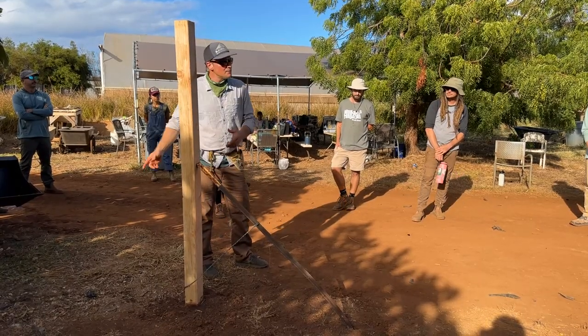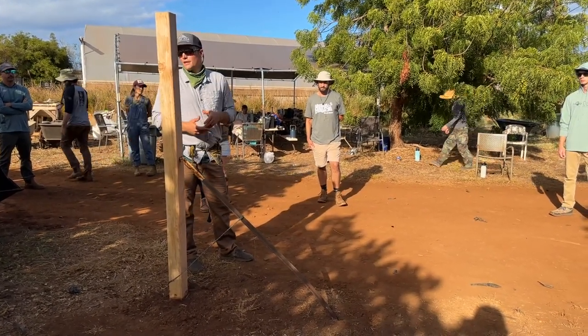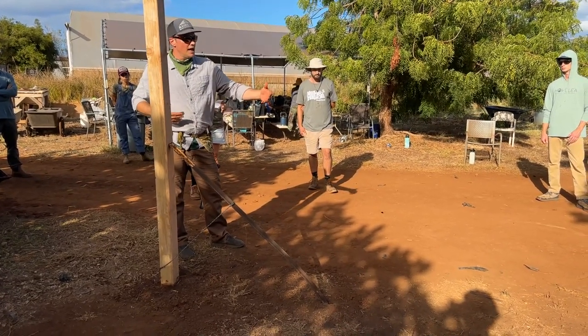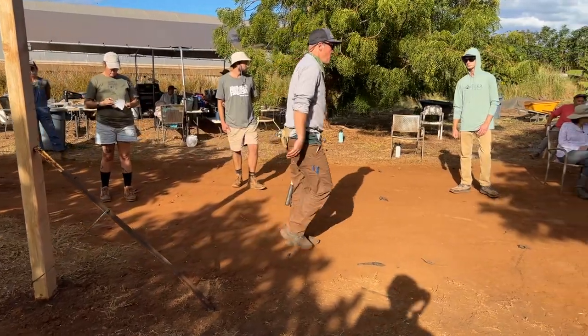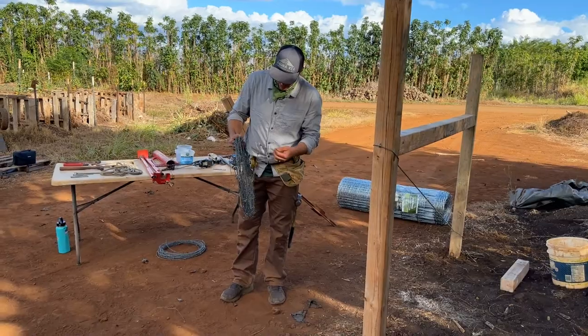The next step is we're going to run our bottom strand barbed wire. We're going to run two, and we're going to use that bottom strand as our line for putting in our T-posts. So here's our barbed wire — we'll run one way and one another.